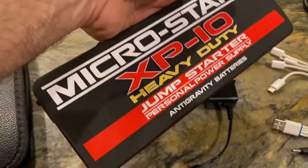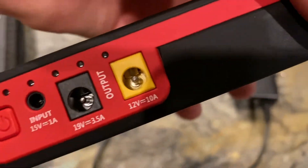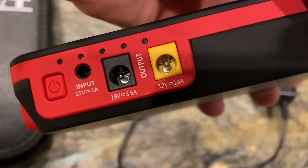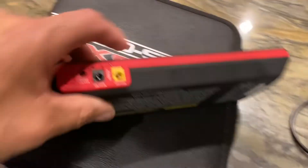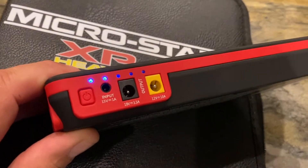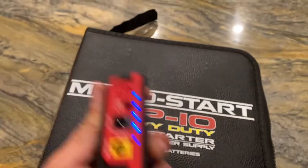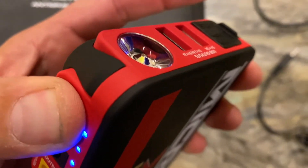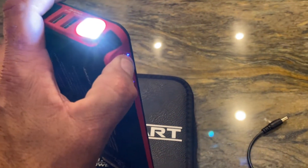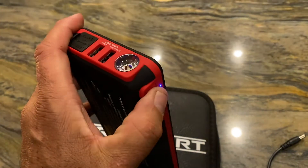I like that it doesn't show fingerprints — that rubberized black finish just doesn't. This will probably look good aesthetically if you take care of it. It has various connections: 12 volt, 19 volt, and input to charge the unit. To check battery level, you push this button and the blue lights indicate how full it is — right now it's four out of five. It also has a built-in flashlight with different modes, including a hazard flashing option.